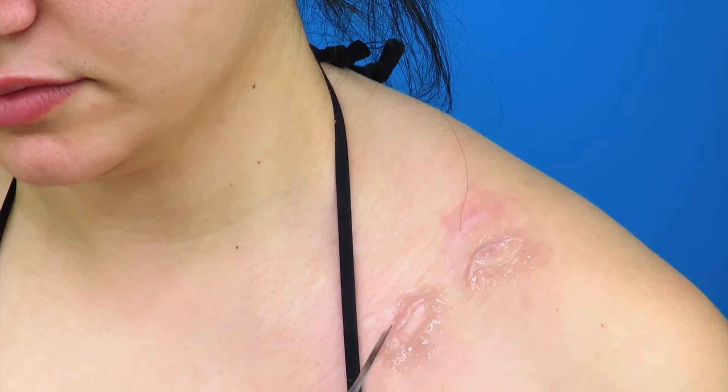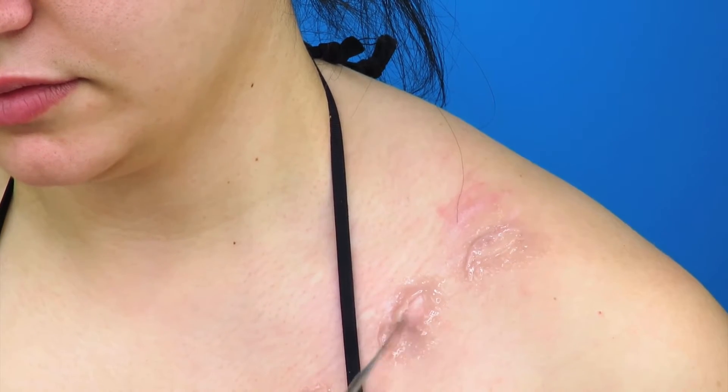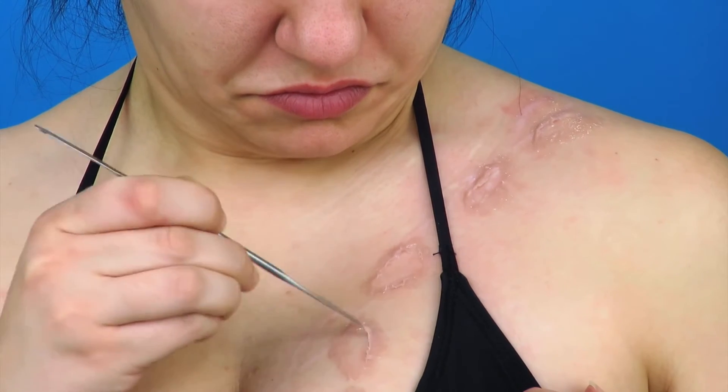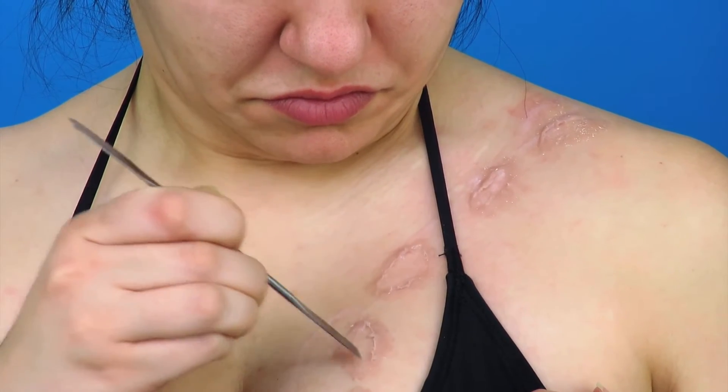Then I'm going to take my spatula and start to rip up the edges on the inside of the bite mark — this will give that torn flesh effect. I'm going to let that dry down for a little bit and then powder over the top just to take away some of that stickiness.